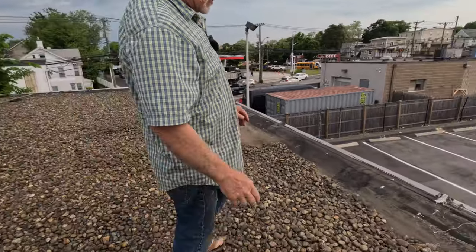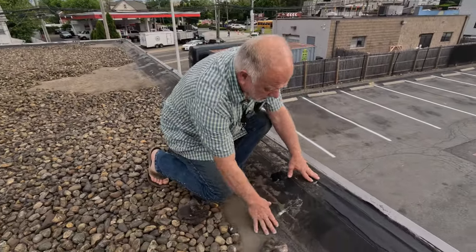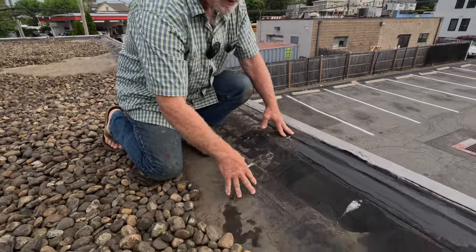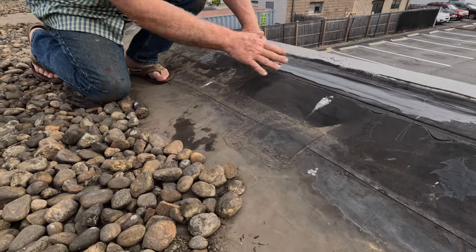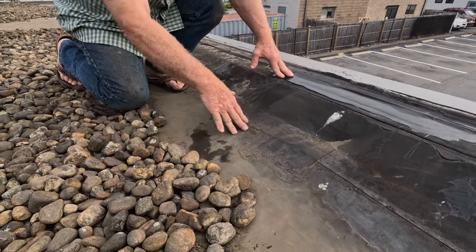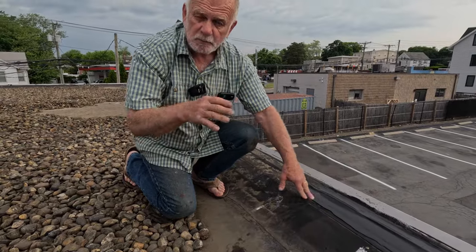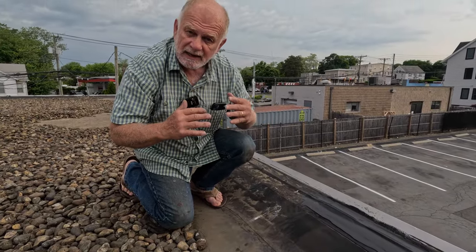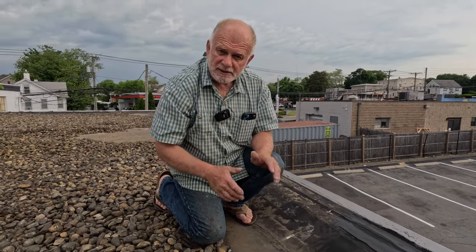It shrinks. And when it shrinks, you can see how it stretches and pulls away from the sides. That is a big issue. When it does that, it puts stress on the seams, and the seams start separating and cannot hold that stress. So you need to find the leaks and fix it.